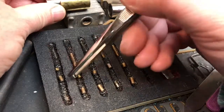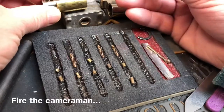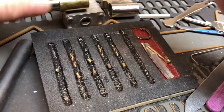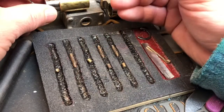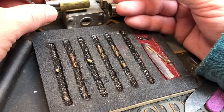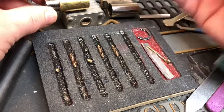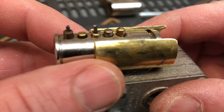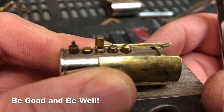Thank you, Dominic Paradise, for sending this to me. And thank you, Potty314, for all of your videos and for sharing this lock. It was a lot of fun. I really want to see how this sits in here. The key pin turned into a driver. That is cool beans. Everybody, be good and be well.